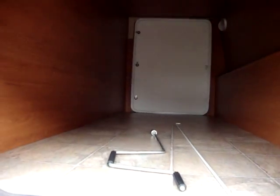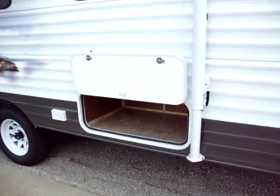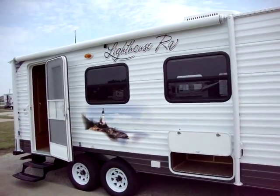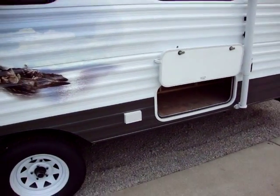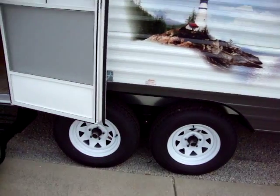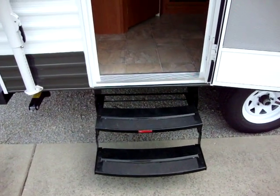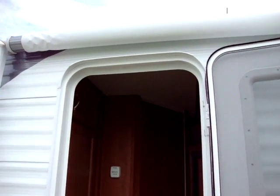It has a large pass-through storage compartment across the front, and another storage compartment below the sofa area. It's got a Dometic A&E manual awning. It has an outside porch light and outside electric outlets. We've got deep tint safety glass windows and easy lube axles. There's a double entry radius step, and the entry door has a crowned top so that it doesn't tear through the awning.